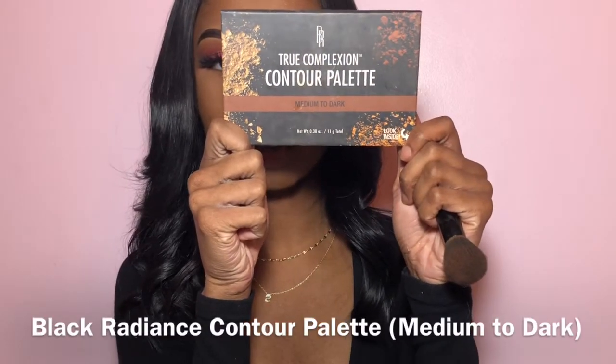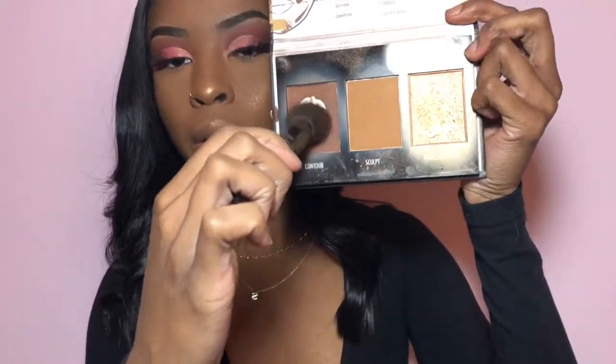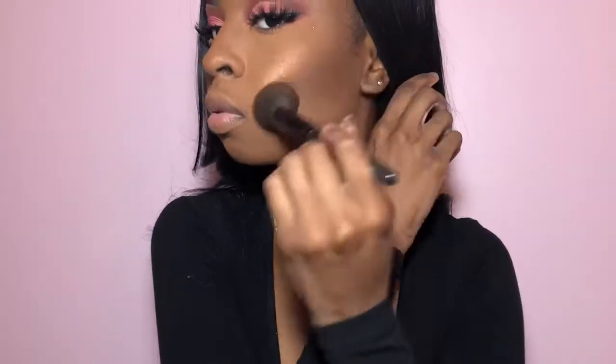Now we're going to use this Black Radiance Contour Palette in the shade Medium to Dark. I'm going to take this regular e.l.f. dome brush and use it kind of to contour, but not really — just very subtle, to give me a little bit of warmth. And I'm going to blend all of that out.